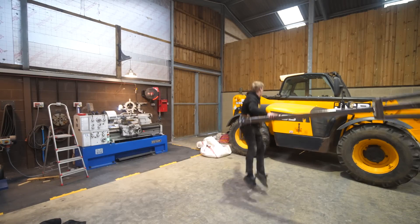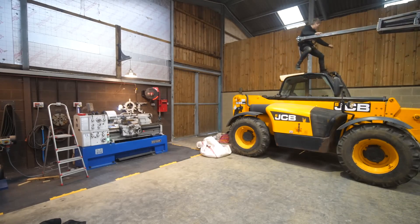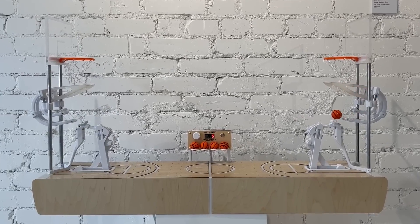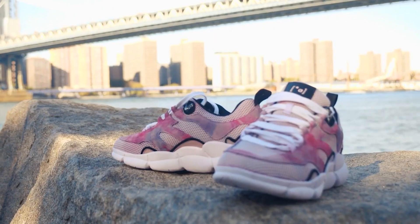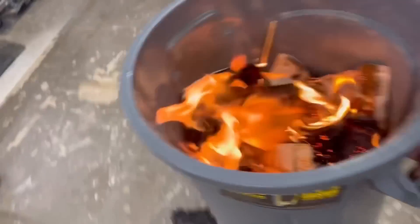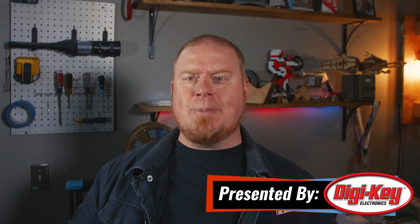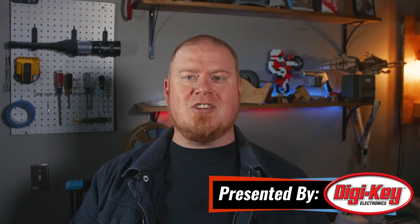This week on Maker Update: leaping tall forklifts in a single bound, a canoe 100 years in the making, a perfect three-point sculpture, digital drums, colorful kicks, and how to not set your workshop on fire. Hello and welcome back to Maker Update. I'm Tyler Weingartner and I hope you're all doing great. I've taken a little bit of time off from my workshop to do some traveling, but I'm really excited to get back into a few projects. We've got another great show for you to hopefully spark some inspiration, so let's get started with the Project of the Week.